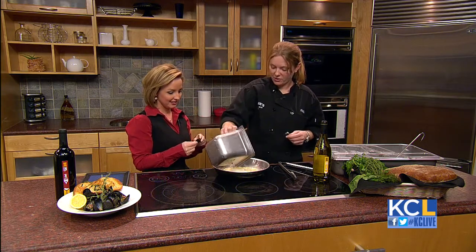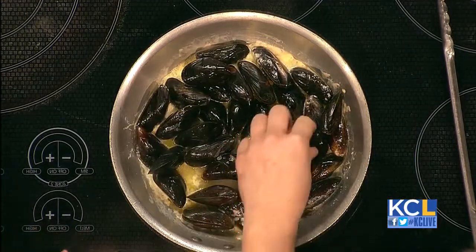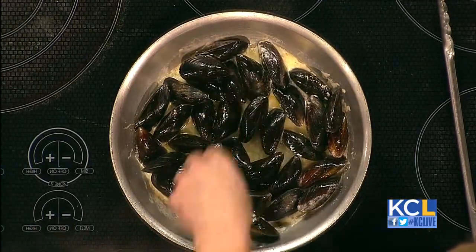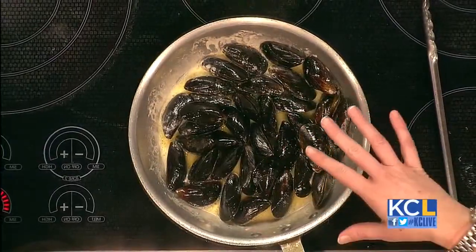Let's go ahead and start cooking these guys. Throw them all in. Now how long do they sit in here? About three minutes. You really just want to make sure that you incorporate all the flavors you put into your pan — your wine, your cream, everything else.